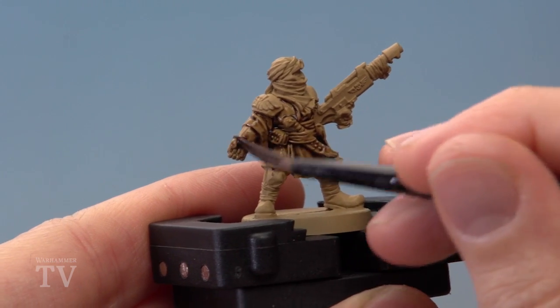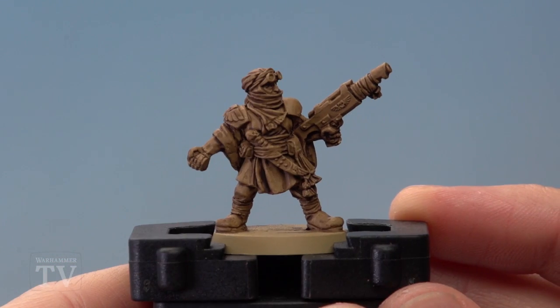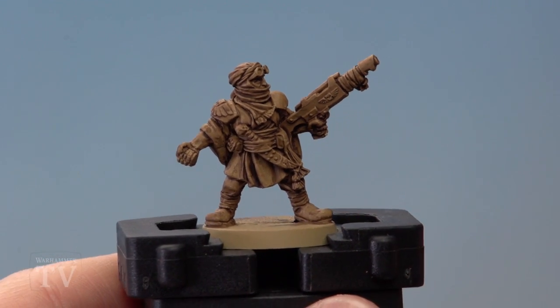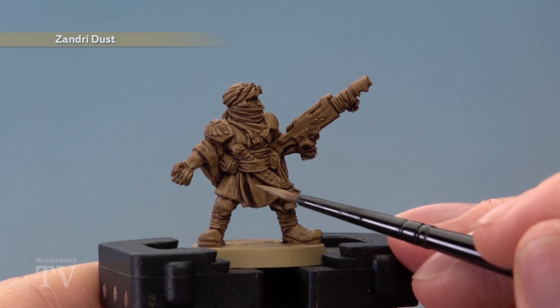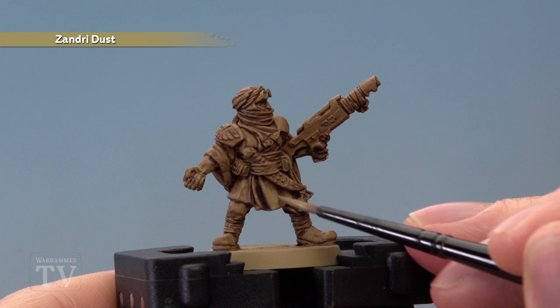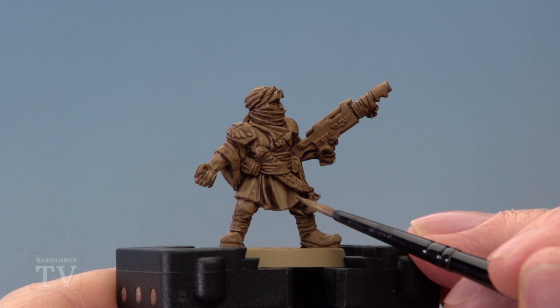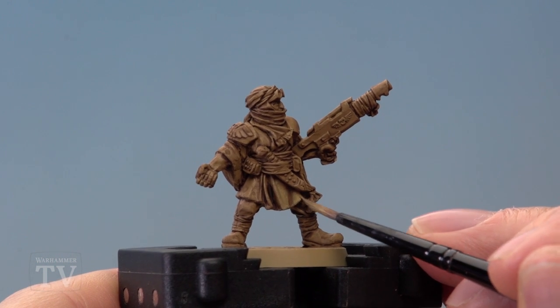Once you've finished applying this all over your miniature, give it plenty of time to dry — about half an hour will be fine. Once the shade is completely dry, we're going to apply a layer of Zandri Dust using a medium layer brush. What you want to do is apply it to the coat but avoid the recessed details where the shade has settled. So for example that crease just there — avoid that recess and carry on painting on the raised detail just next to it like this.